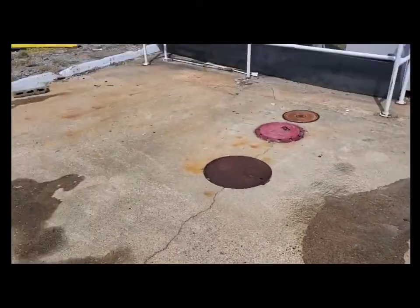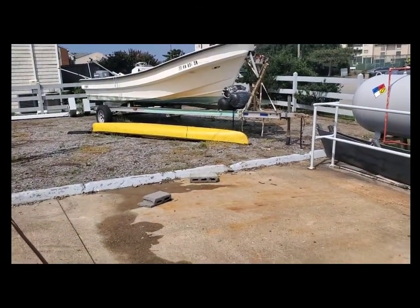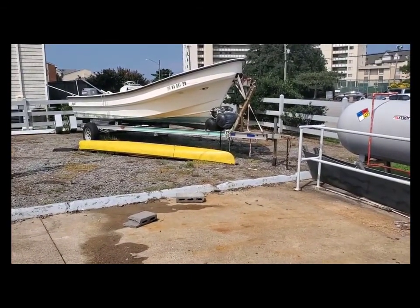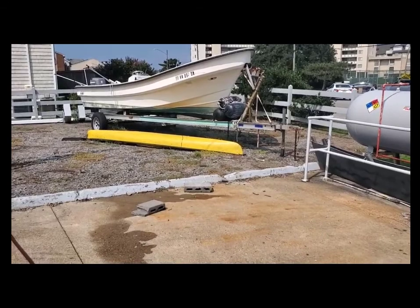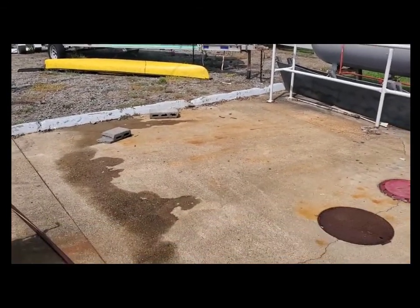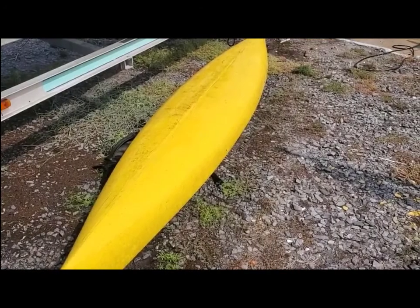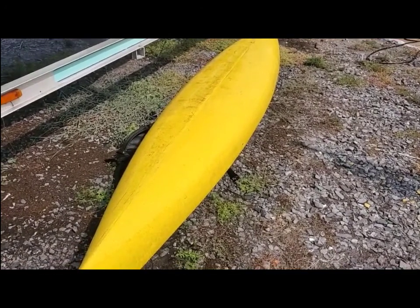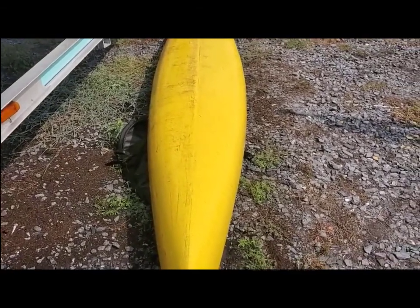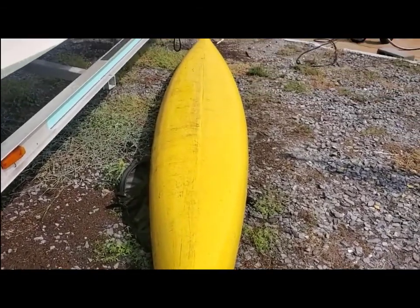I'm going to try cleaning up this kayak over here that sat outside for ages, see if it'll get some of this old mold and mildew off of it. I'm pleased with what it did on the first pass — I've cleaned the right-hand side of the kayak, not the left-hand side.